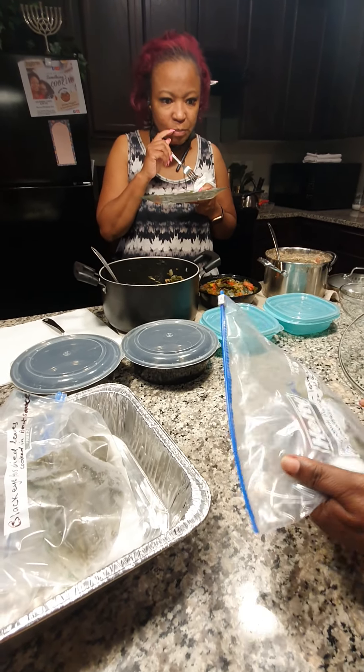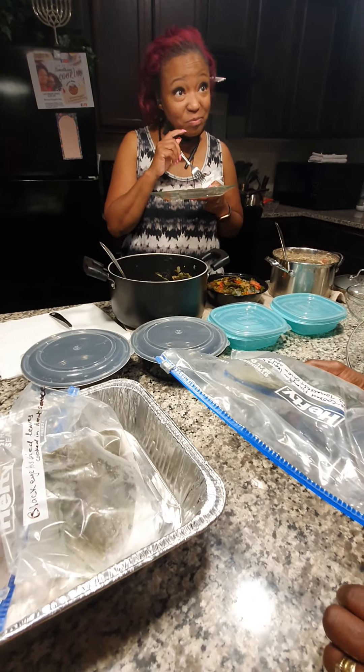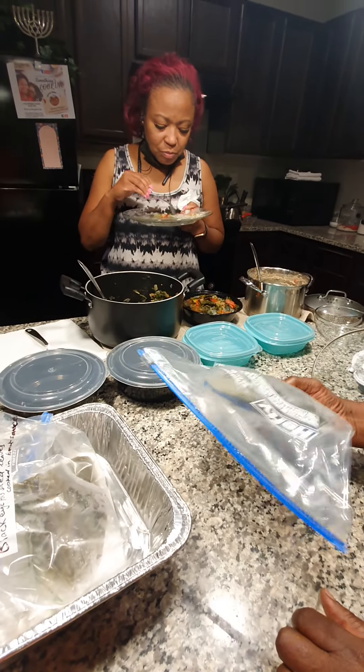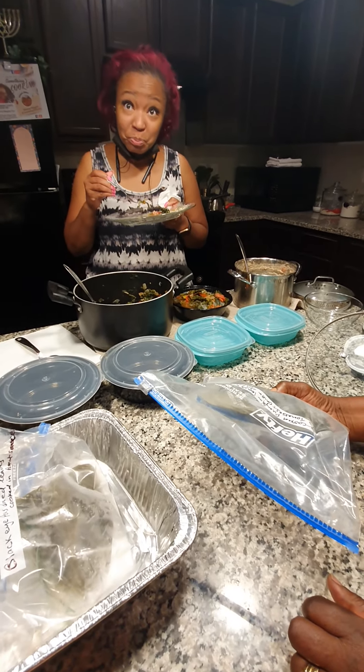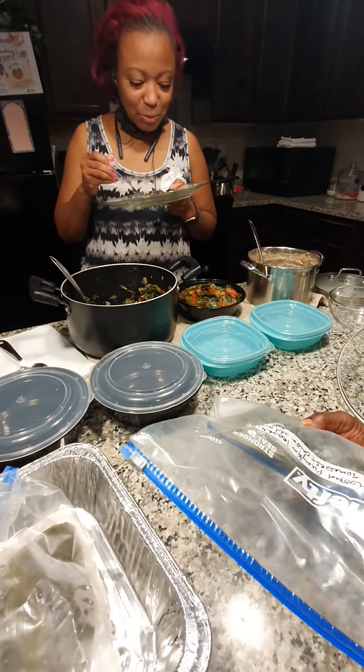This is what I did the other week — these are the pumpkin leaves. Fresh pumpkin leaves. Now I've been doing these leaves — I pre-cooked it. So why are y'all just not sharing it with our African-American culture? Why haven't we?